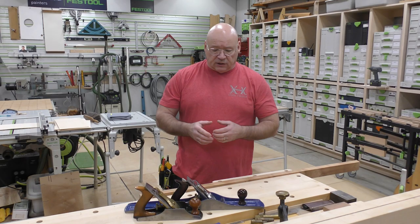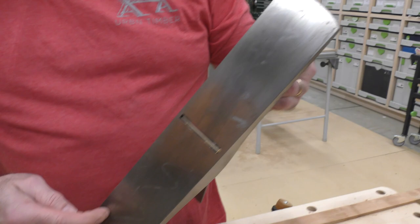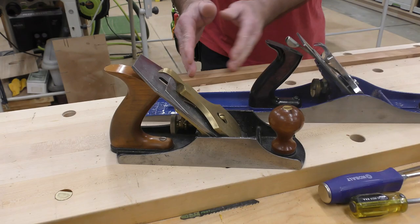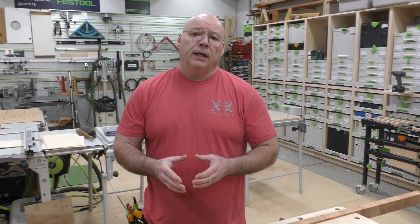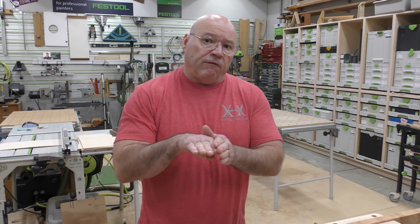So the number seven is the first one I'll talk about. You're going to see how much longer the sole of the plane is — you have a lot of forward sole and then a lot of length. Comparing it to my four and a half, what you have is a short sole. So if I'm planing or jointing a longer board, a small sole will follow undulations, while the seven will ferry across the entire length.